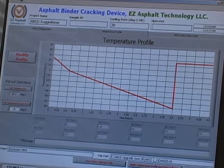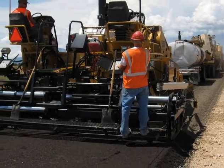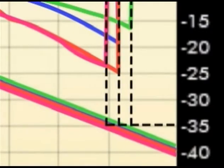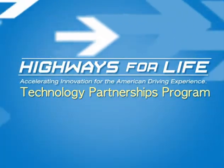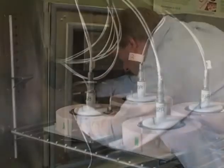That information helps determine whether the binder is a good fit for a paving project, providing the durability needed for projected temperature conditions at the site. The ABCD is currently the only test method that provides a direct measurement of the cracking temperature of an asphalt binder. The Highways for Life Technology Partnerships Program provided a grant to help EZ Asphalt Technology, LLC, refine and test its asphalt binder cracking device.